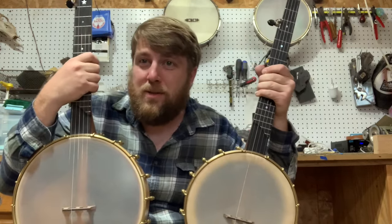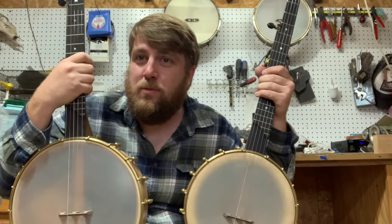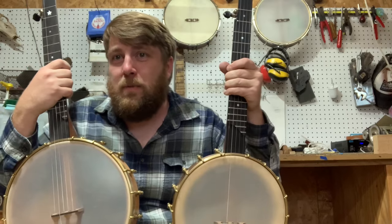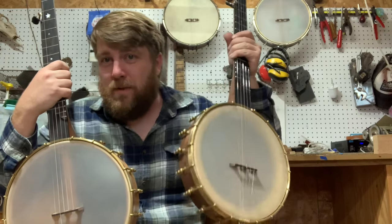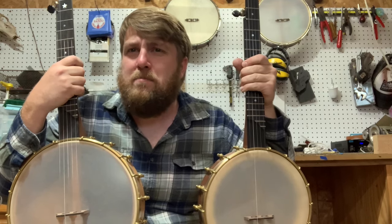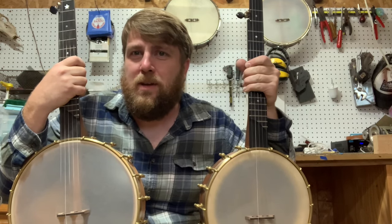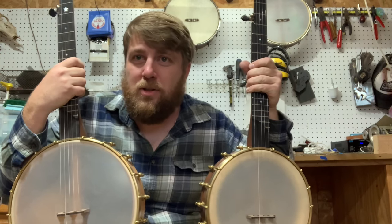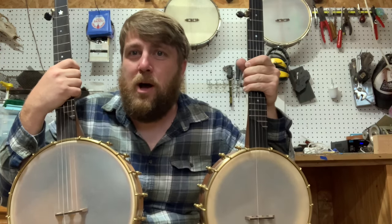I like both these banjos. I like the bass end of a 12-inch and how smooth it sounds. But I really like how balanced an 11-inch banjo sounds, especially with this Dobson tone ring. It has a really great mid-range. The 3rd string — it's hard to think of that as being a bassy string, but it's got a lot of punch to the 3rd string. It's great for melodies and popping through in a jam.